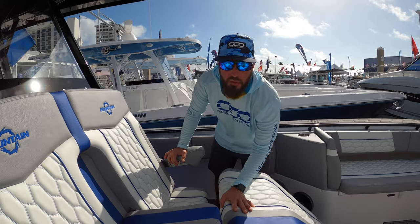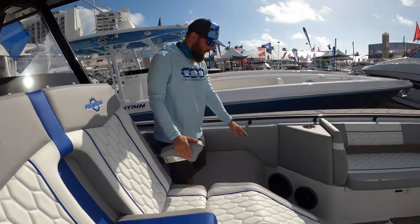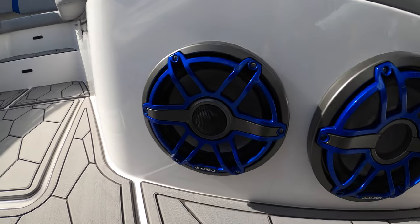The theme of this boat is comfort, luxury, speed, and storage. You'll notice we have JL Audio matching color to the gel coat.